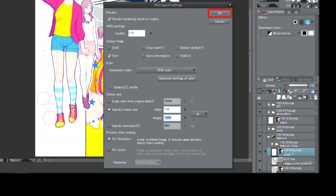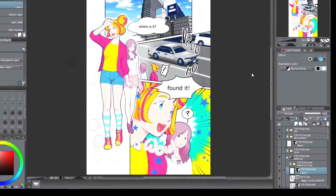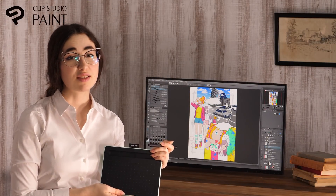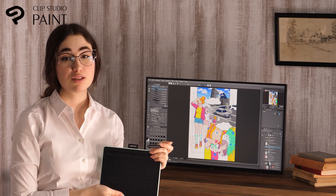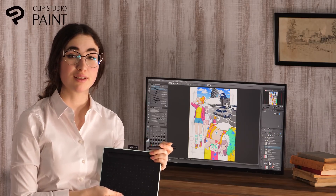Then I click to export it. Now this document can be published on the web. Clip Studio Paint has many convenient features for drawing manga for you to use. There are more videos where I introduce drawing color illustrations and how to make use of some very useful functions. Please have a look!